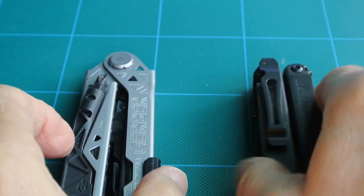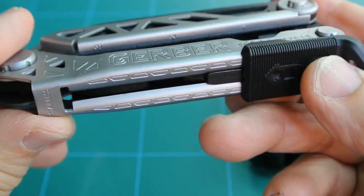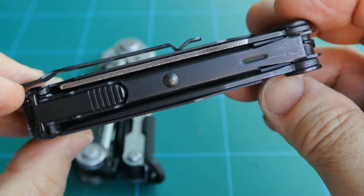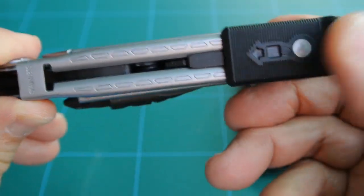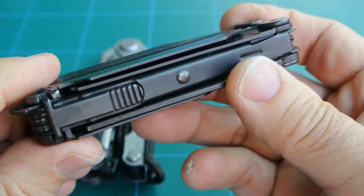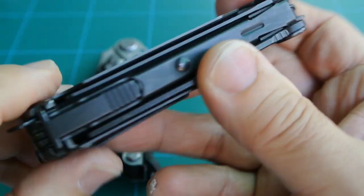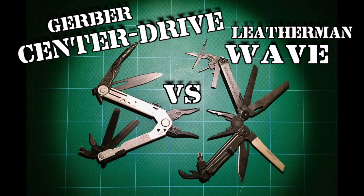And that pretty much covers the comparison between the two multi-tools. In my opinion, I don't believe one is superior over the other — one has certain tools which the other does not. I believe the Center Drive is more for mechanics and technicians, while the Wave is primarily designed for general use and would therefore appeal to anyone. I hope you enjoyed this video. Please check the description for more info, give it a thumbs up, leave your thoughts in the comments, and subscribe for more reviews.